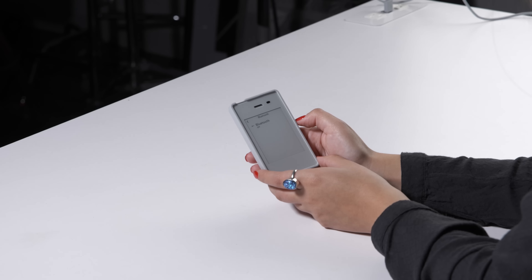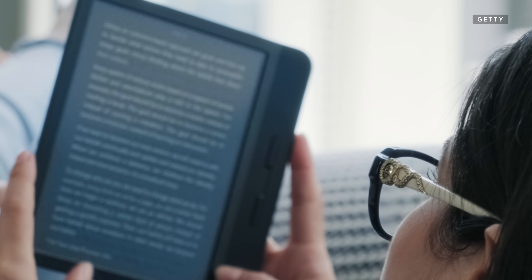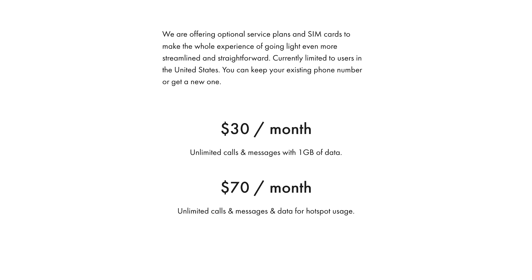It also has a headphone jack, Bluetooth capability, and an electronic paper or e-ink screen that you may recognize from e-readers. As for service, depending on where you live, you'll either want the North American or international version for optimal coverage. It comes unlocked with 4G LTE connectivity, and while compatible with select carriers, Light also offers its own service plans and SIM cards to US users. Since this phone isn't compatible with my carrier, Xfinity Mobile, I opted for the unlimited Light service plan.